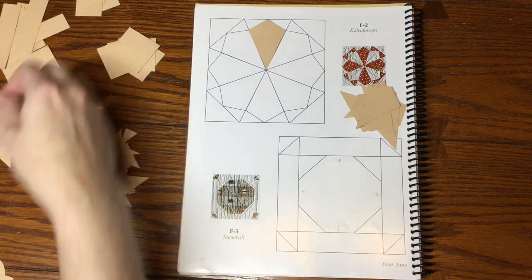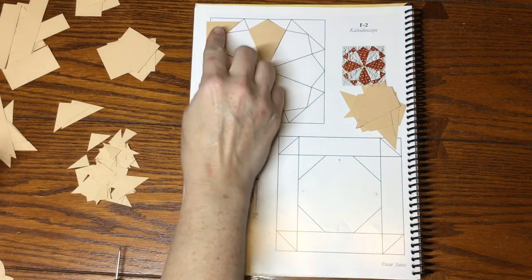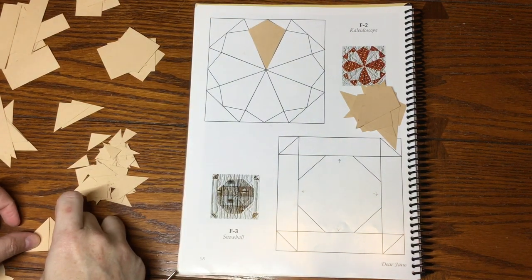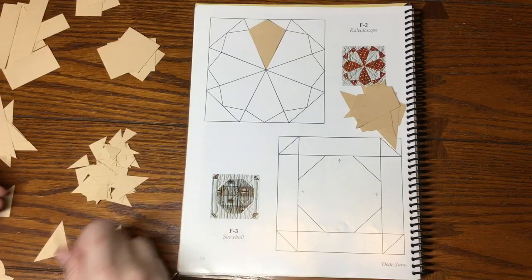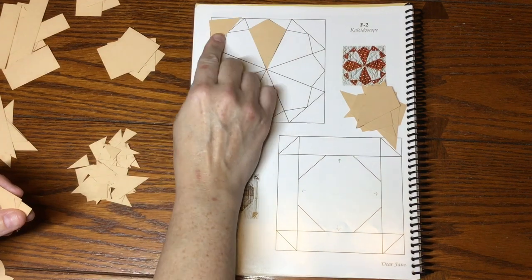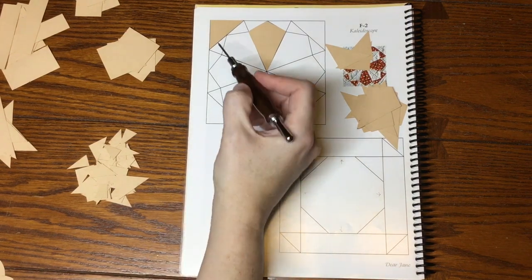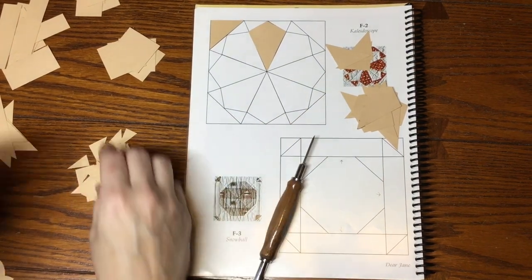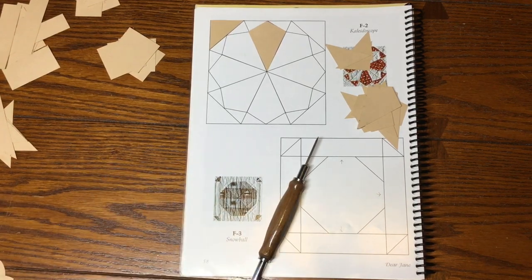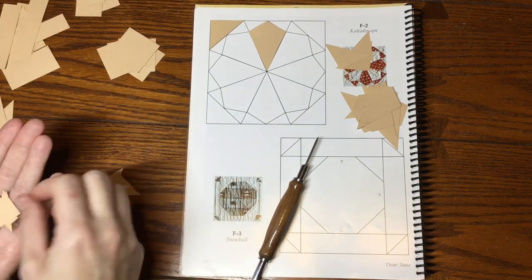There are only four corner triangles of that size and they all check out as the same. So these are going to be my corners, and I've got my kites. Then I've got these triangles — there should be 16. I've also got this pile of little bits which includes half-square triangles that I obviously don't need for this block.